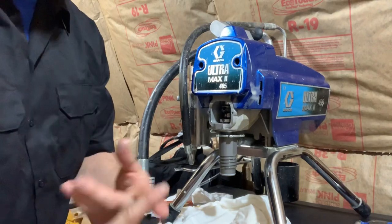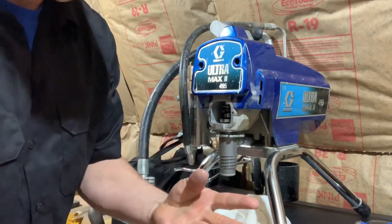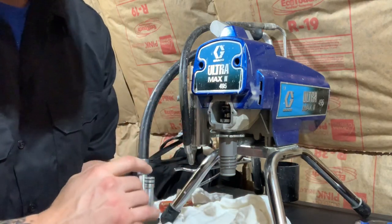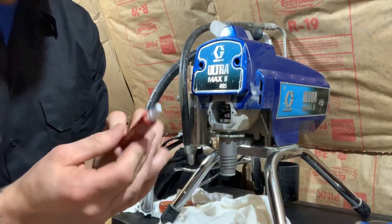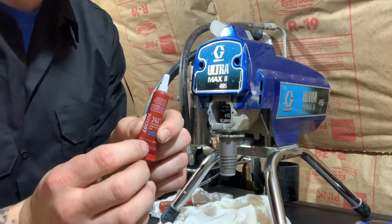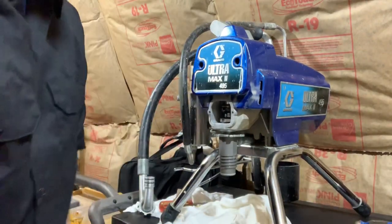A couple key things you want to have: a dead blow hammer, a ball peen hammer, a set of dental picks, a flathead screwdriver, and a couple of wrenches. It's also a good idea to get some Loctite — when you go to put your outlet valve back, put one little drop on the threads to ensure it never slips.